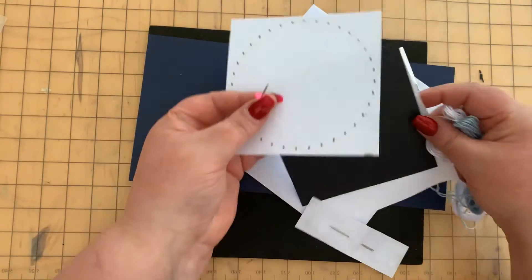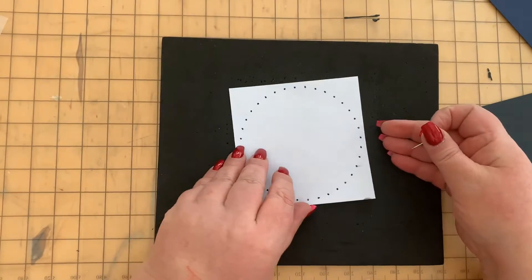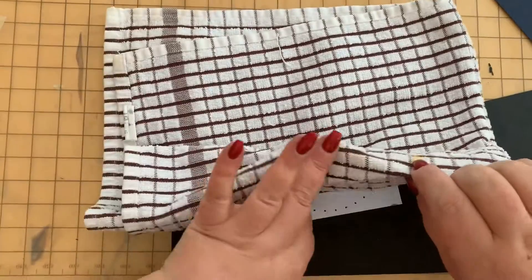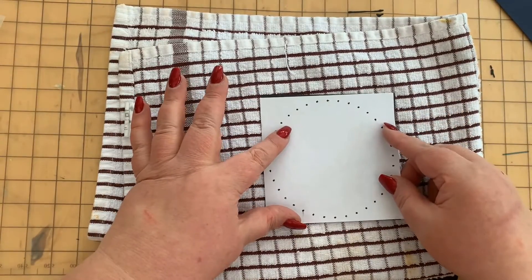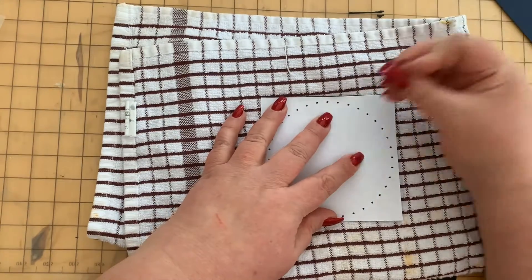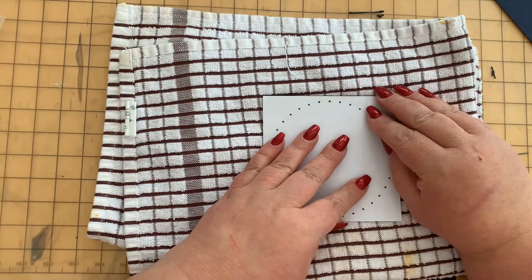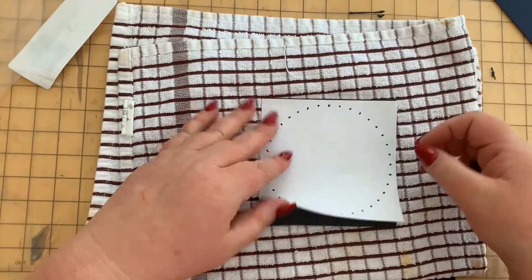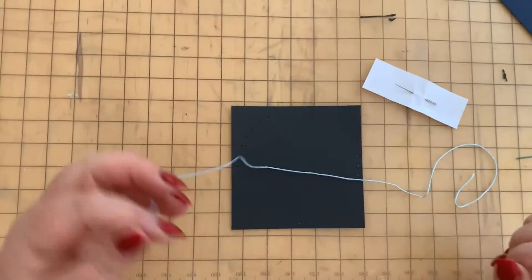For now, all we're going to need is the push pin, the black card, and something you can poke into. I've just got the back of an old mouse mat — you could use a tea towel. What you want to do is put the template on top of the black card, line it up, and then go around and poke the pin through each dot all the way around into the black card to poke holes in it.